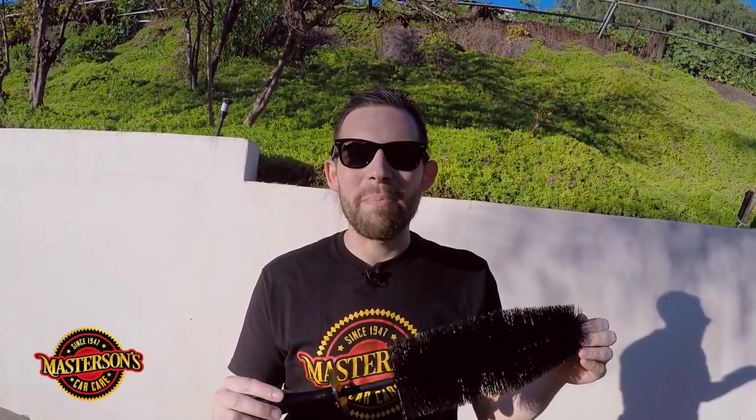Welcome back to the shop. I'm Greg from Mastersons Car Care and today I'm going to introduce you to the brand new Mastersons Black Buster Detail Brush. This is a high-quality custom-made detailing brush designed to detail wheels, exhaust tips, motorcycles, bumpers, engine bays. This can do all types of detailing and you can pick it up right now on our website MastersonsWax.com.